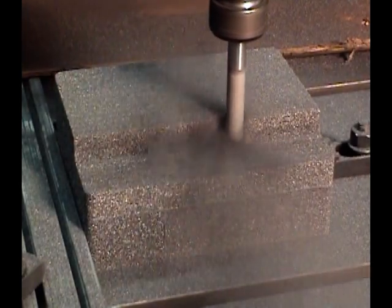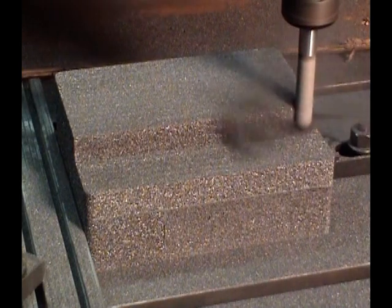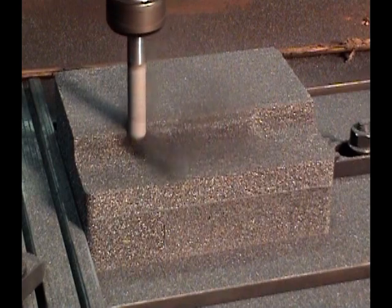In this clip, we are rough machining carbon foam prior to applying composite prepreg. Both smooth and sharp contours are easily machined into carbon foam.